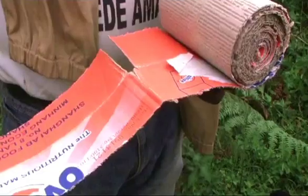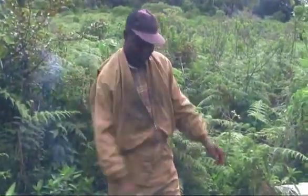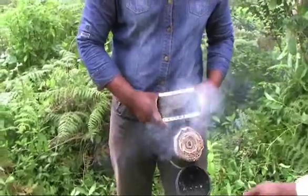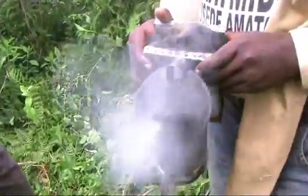Dry maize comb stalks and cartons will produce thick cold smoke. This type of smoke keeps the bees calm.